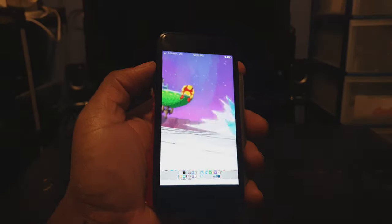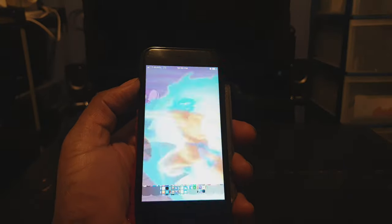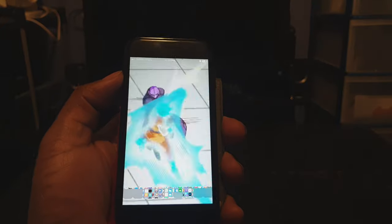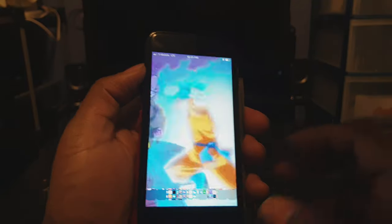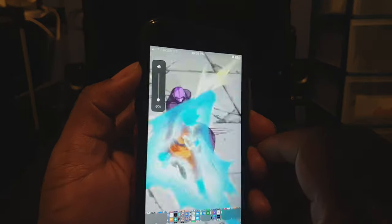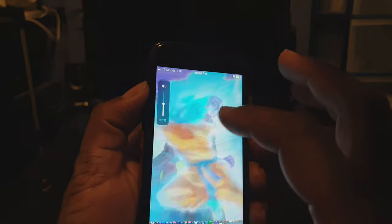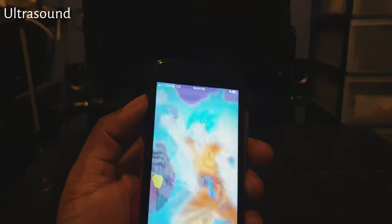For this next tweak, check out when I press my volume button — instead of just a line showing you the volume, it's showing you the percentage. This tweak is called Ultrasound and it allows you to see the percentage of your volume as you press up and down, which is kind of cool. That is called Ultrasound.